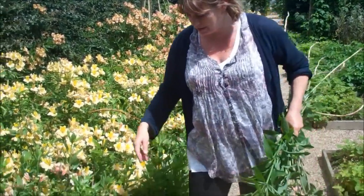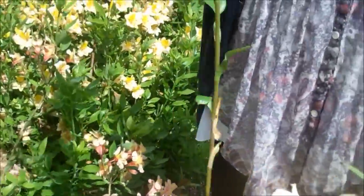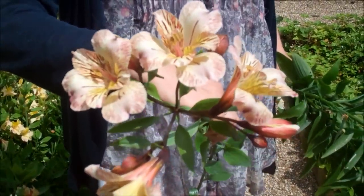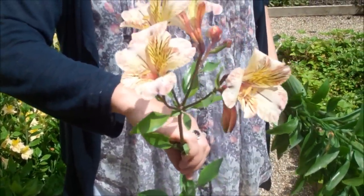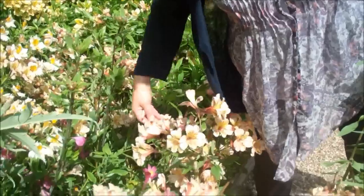This is my favourite variety at the moment, which is a variety called Elvira. Can you see? It looks like a sort of tropical orchid. I love its really prominent splotching on the flower. So I'm going to pick lots of that.